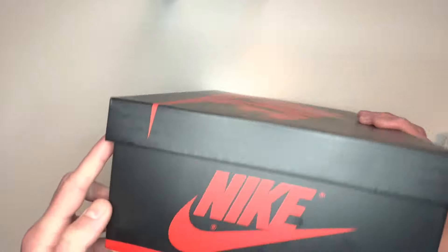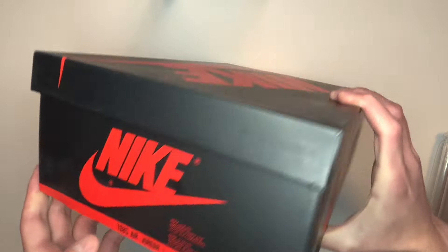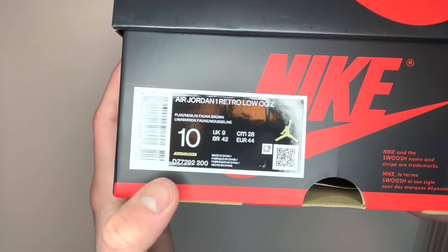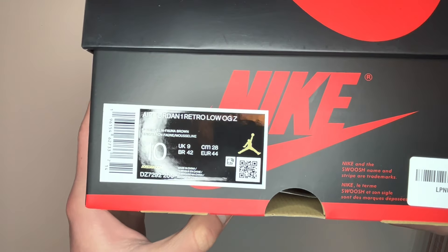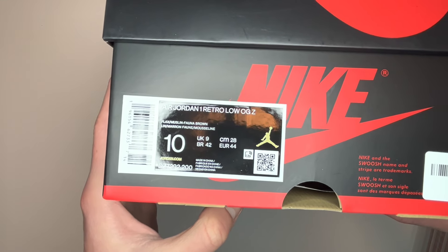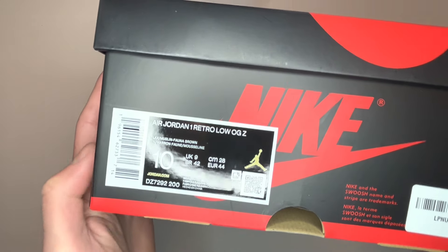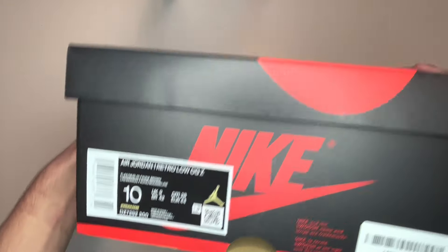It also has this print here where it says '1985 Air Jordan 1.' If we take a look at the size label, you can see the product code for this colorway — the Zion Williamson Voodoo colorway. If the product code is any different, that could be a giveaway that they're fake, unless the seller can prove that the box they put them in was different from the original.